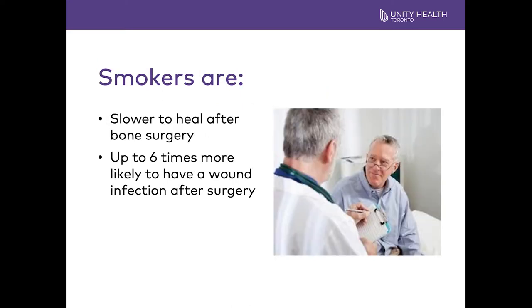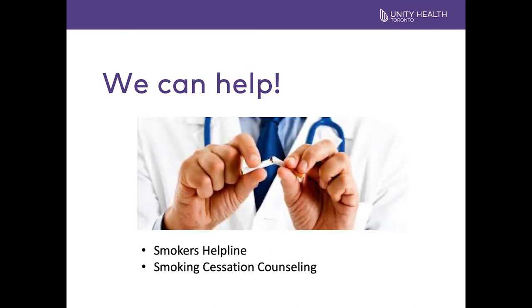Smokers' bones are not quite as strong as non-smokers' bones and they take longer to heal. Smokers are more likely to get a wound infection because of the decreased circulation. We can help. The hospital has a Smokers Helpline as well as cessation counseling that's available. If you are interested in any of these programs, the information is available in the resource section of the website.